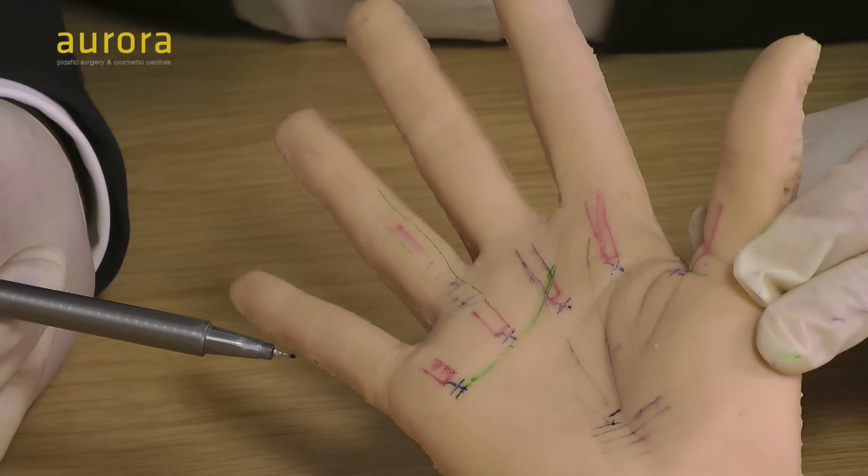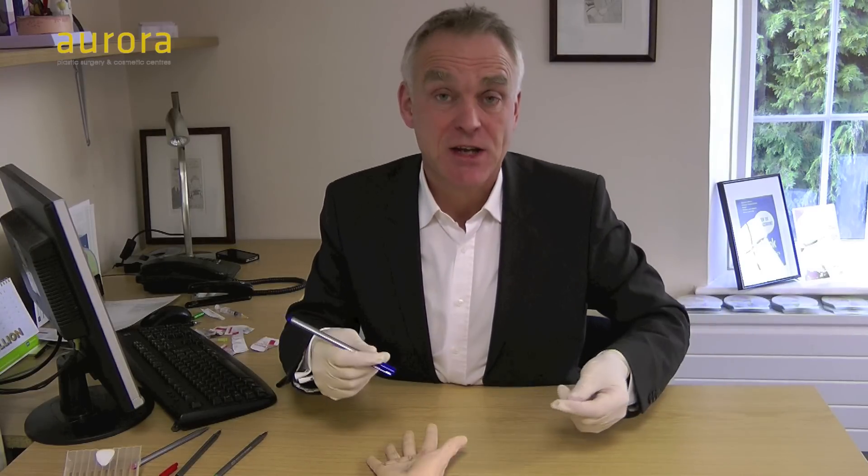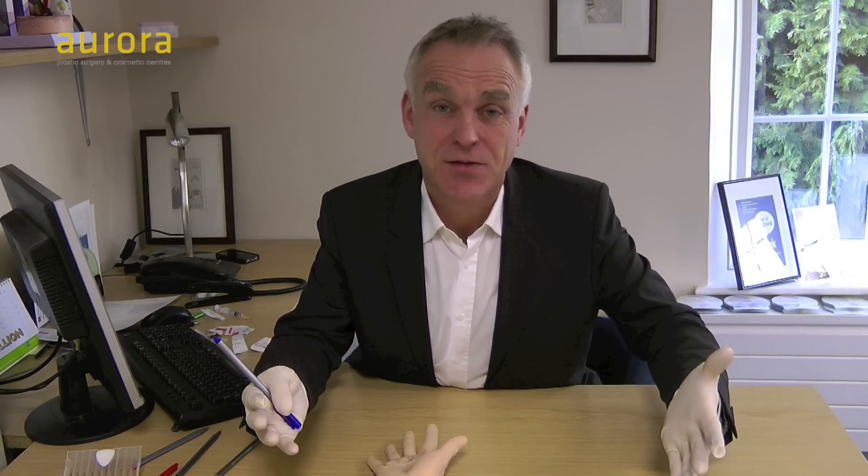Thanks very much for watching the video. I hope you found it interesting. Good luck with your steroid injections for trigger finger — it can be a really rewarding treatment, because it's a very painful and debilitating condition with the finger locking in the morning. A simple injection will cure it 90% of the time, which is great for you and great for the patient. But again, if it keeps coming back after three goes, the best thing to do is refer to a suitable hand surgeon. Thanks very much for watching.